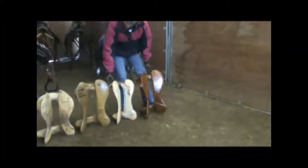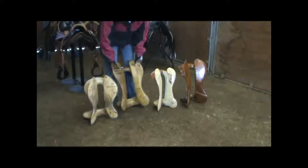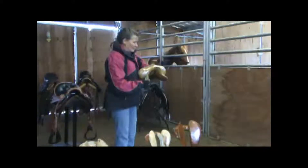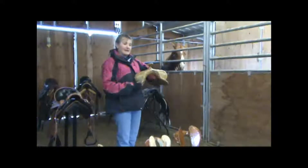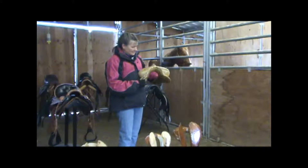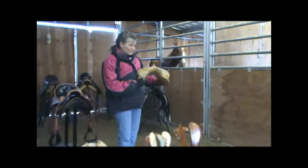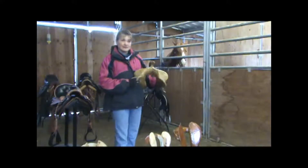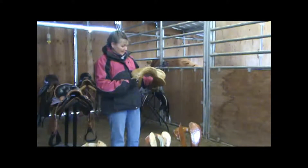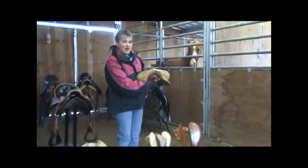Look at these — see how wide they are. This is a full quarter horse tree right here. It's made for a horse with a very, very wide wither and a very flat back. And if you put this on a narrow horse — you've probably all seen white spots on a wither — most people think it's because their tree is too narrow. It's not always the case. Sometimes you'll put a saddle that's too wide on a narrow horse, and what happens is it falls down in the front, and the only part that hits your horse is right here, the top of the bar.